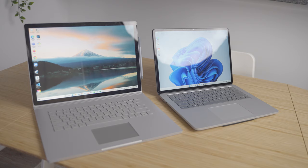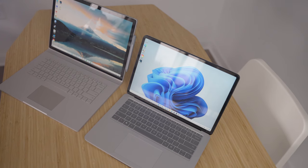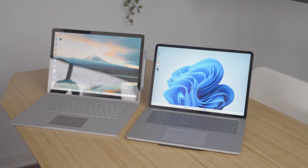At first glance, the Surface Laptop Studio looks pretty similar to the other products in the Microsoft Surface lineup, especially the Surface Book 3 with its very minimal profile and design and that same platinum colorway. This device is actually meant to replace the Surface Book 3, so it only makes sense to compare the two.